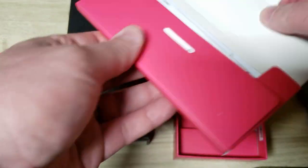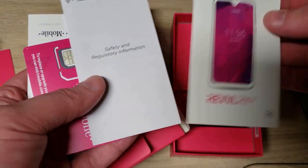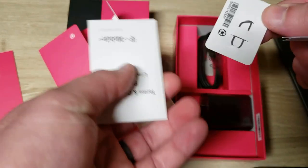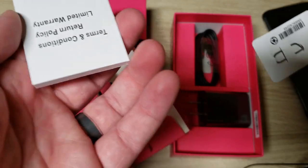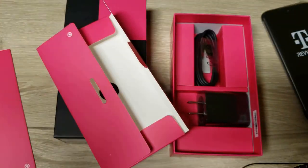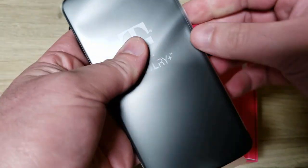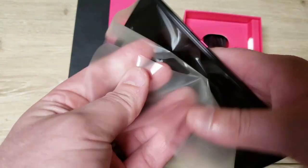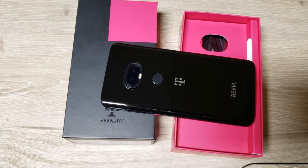Inside there's standard stuff — a little booklet, SIM card, and a neat little SIM injector tool. I'm always interested how all the SIM injectors look different but they just make the same one over and over again. They did have a case in there.